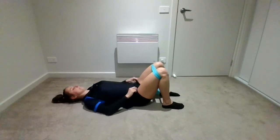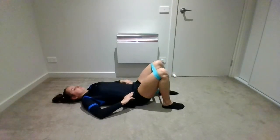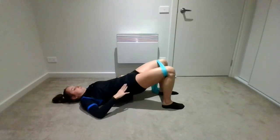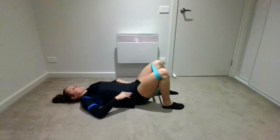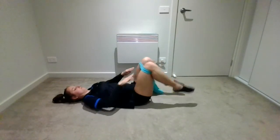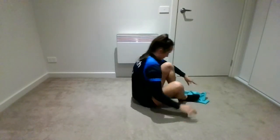Next, these are for your hamstrings — the muscles at the back of your legs at the top. These are called hamstring lifts or hip lifts. You're just rolling your spine off the floor and lifting your hips up as high as you can go and squeeze your bottom at the top. That is the end of the band section.